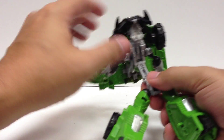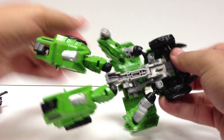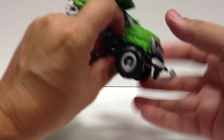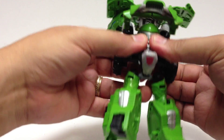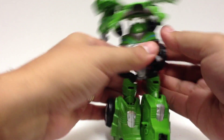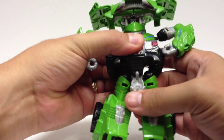Arms out. Flip this up like this. Bring the whole thing down onto the spine. Now bring this whole thing down onto the spine. Flip that up. Snap that together. Fold the wheels back. Now bring the arms down, just like this. Open up this piece.